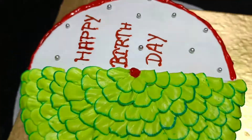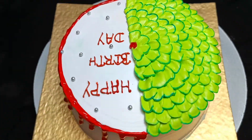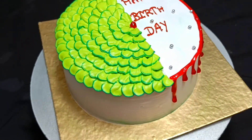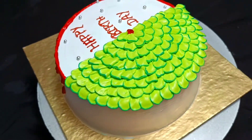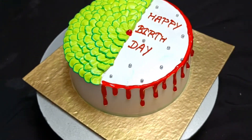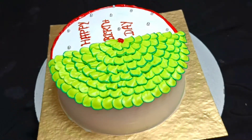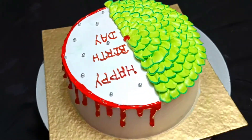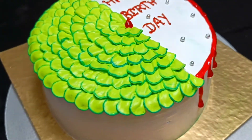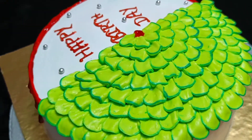Hello everyone, welcome back to my channel. Today I have shared a unique decoration with you. It is very easy to make and you can make this decoration in a very short time. Today I have only used a nozzle — this decoration is very lovely. In this video I have shared a lot of tips and tricks with you.